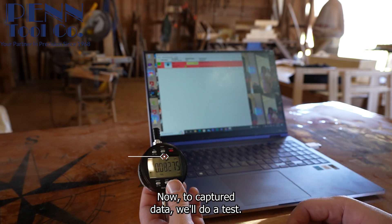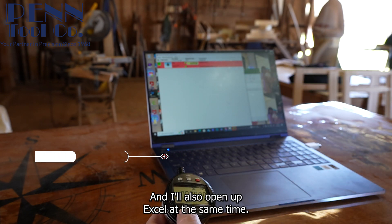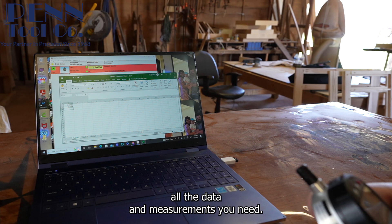Now to capture data we'll do a test. I'm just going to randomly click data and it'll automatically show up on the computer if it's connected properly. It will also open up Excel at the same time.